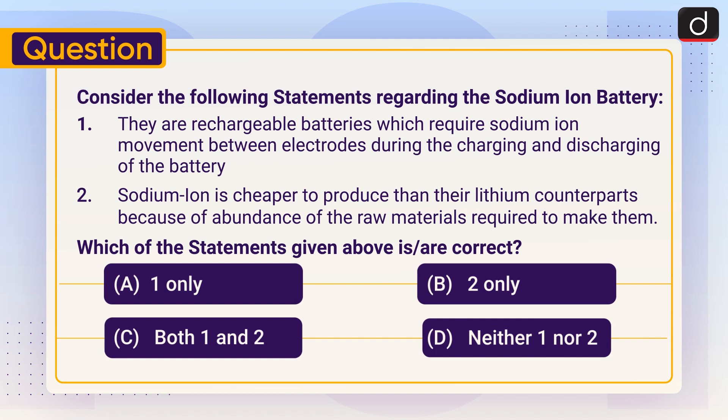Coming to the practice question. Today's question is: Consider the following statements regarding sodium-ion batteries. Statement 1: They are rechargeable batteries which require sodium-ion movement between electrodes during the charging and discharging of the battery. Statement 2: Sodium-ion batteries are cheaper to produce than their lithium counterparts because of the abundance of raw materials required to make them. Which of the statements given above is/are correct? (1) One only, (2) Two only, (3) Both one and two, (4) Neither one nor two. You have to answer this in the comment section.